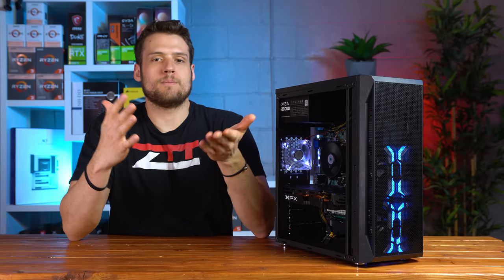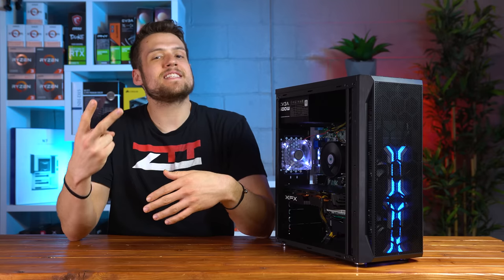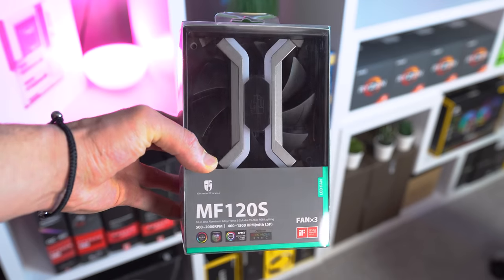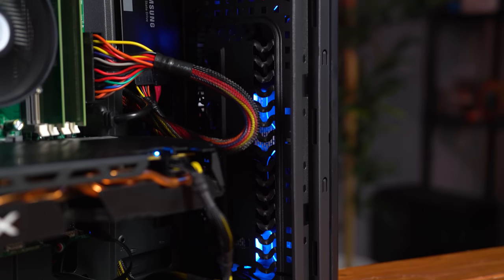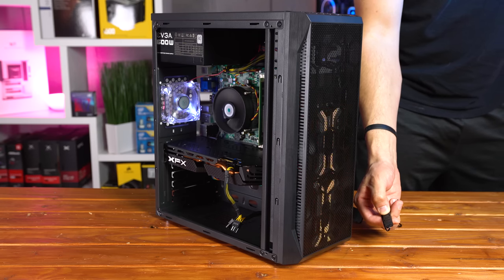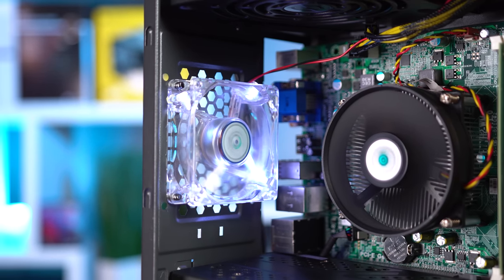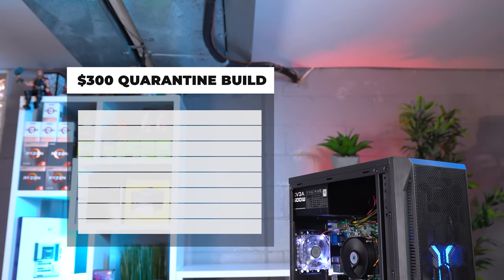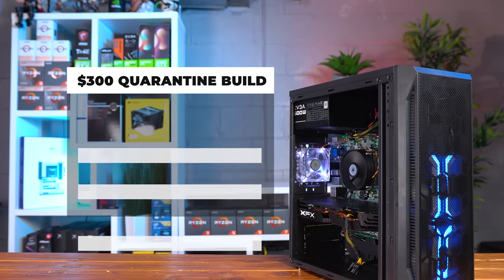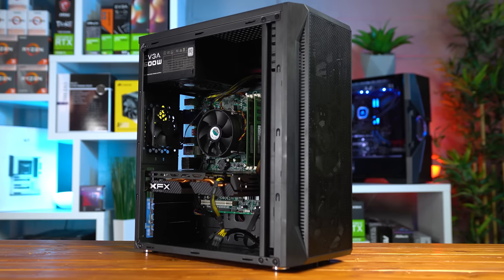I also added some RGBs — I do this for two reasons: it helps with the thumbnail click-through rate, and it makes the build easier to sell on the local market once I can leave the house. Up front are DeepCool MF120S fans, which I've never used before but they have a unique, clean, low-profile design. They can be controlled with a push button for older motherboards without an RGB header like this one. In the back is a random 80mm white LED fan I had laying around — that's the only size that fits back there. Note: the case ships with only that rear 80mm fan, so you will need some front fans.